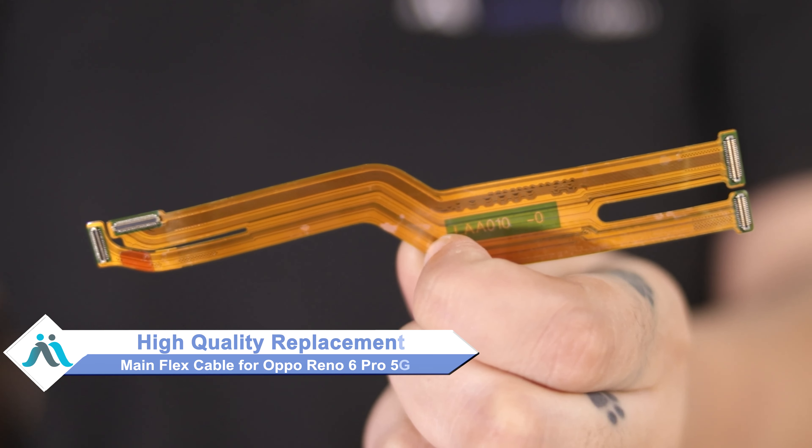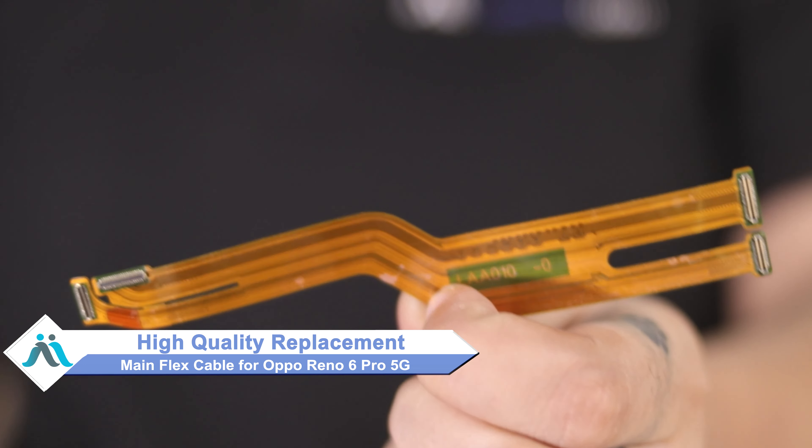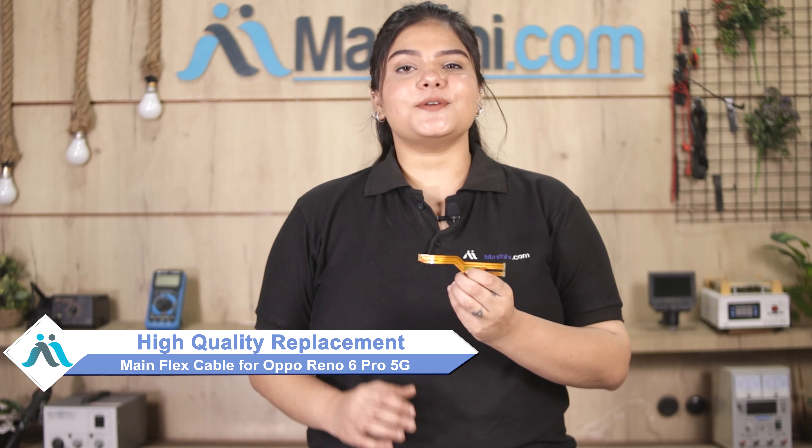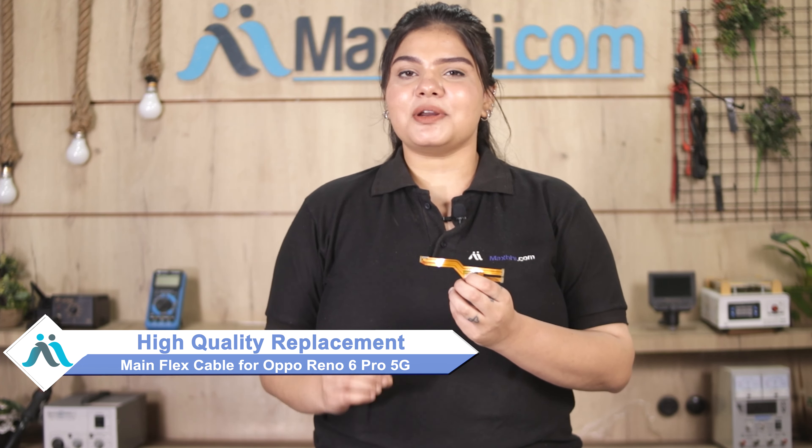You can now buy a high quality replacement main flex cable for your Oppo Reno 6 Pro 5G at a very affordable price from Maxp.com, and can fix your phone yourself at home or get it repaired by any professional very easily. Visit Maxp.com to buy a new main flex cable for your Oppo Reno 6 Pro 5G.